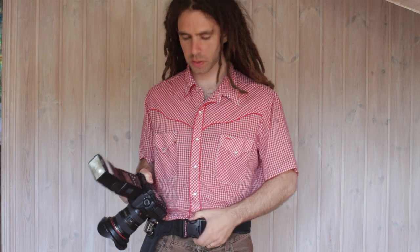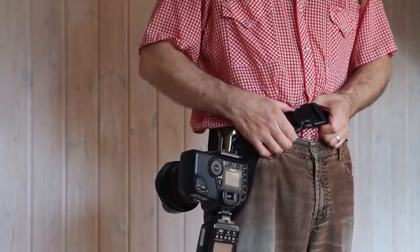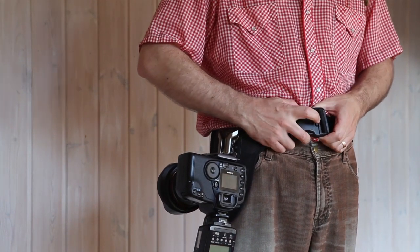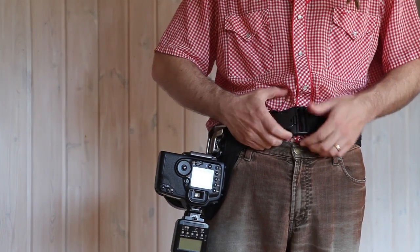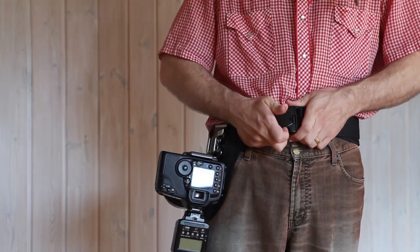First impressions of the belt are really good — it's really well made. The buckle is oversized, a typical clip buckle, but it has an extra button here. If you just push in the sides, that's not going to open it; you have to press in this third one as well. So that's nice to have a little extra security.